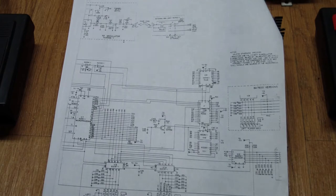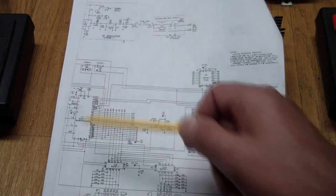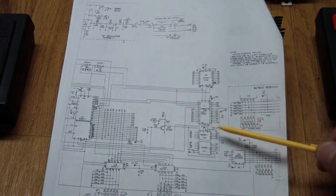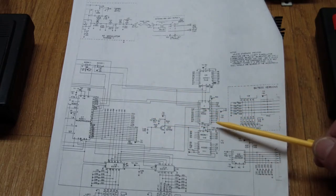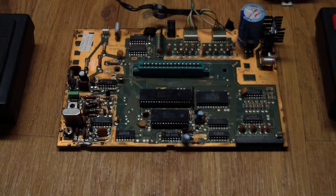So the behavior we see — the defect — clearly indicates that there is something wrong with the connection between the processor and the cartridge port. Some lines may be bad. It can be one of many things, but now you have an idea of what goes on in here.